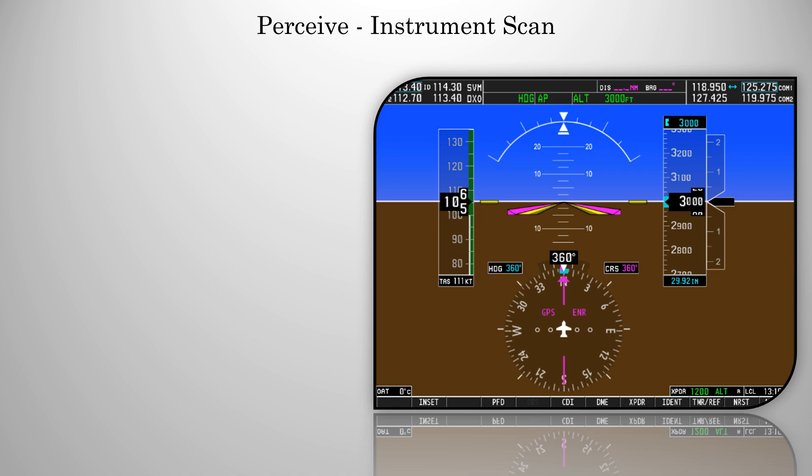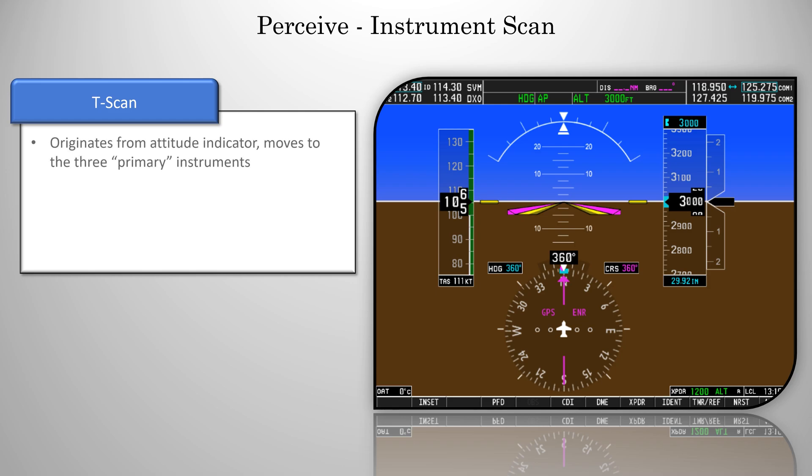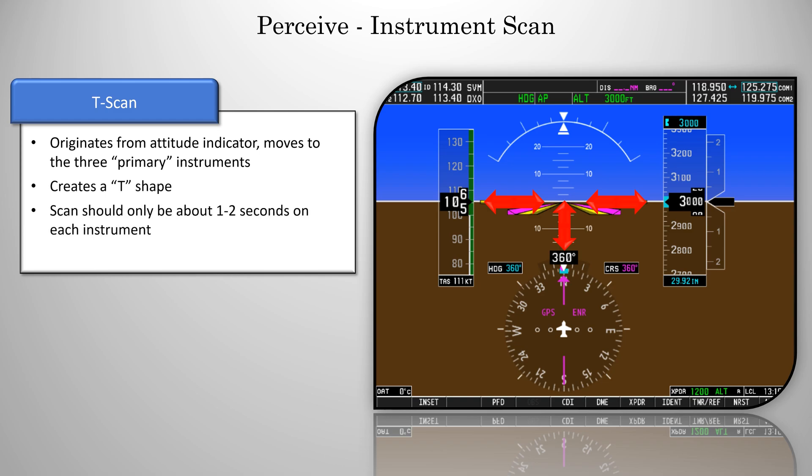The most common scan for the G1000 is the T-scan. This scan originates from the attitude indicator and moves to the three primary instruments on the screen. We'll talk more about what primary instruments are in a moment. As you can see, this creates a T-shape, hence the name. The scan shouldn't be too long, usually only about one to two seconds on each instrument. Now every two or three full rotations, you'll also want to check your engine instruments. A scan doesn't do much good if your engine's overheating.